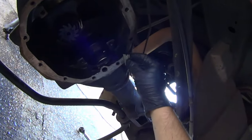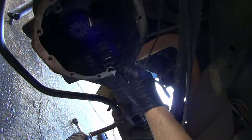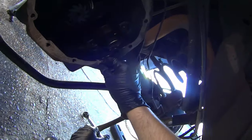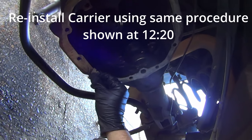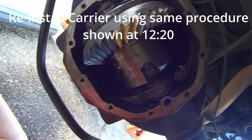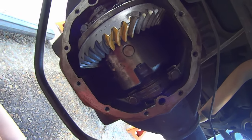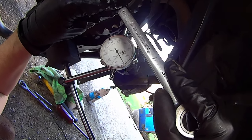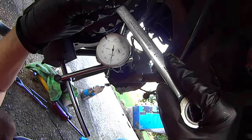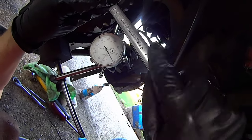Before assembling the diff any further, make sure to clean off any old RTV or gasket material from the sealing surface. After final assembly, check the contact pattern again — still happy with it, so we are good to continue reassembling. Also still happy with the backlash — not going to mess with it.